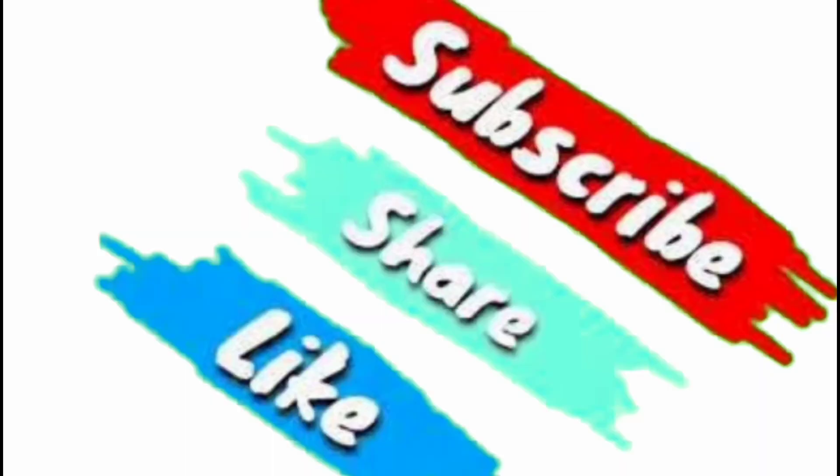If you liked this review or the unboxing, don't forget to like, share, and subscribe. Thanks for watching.